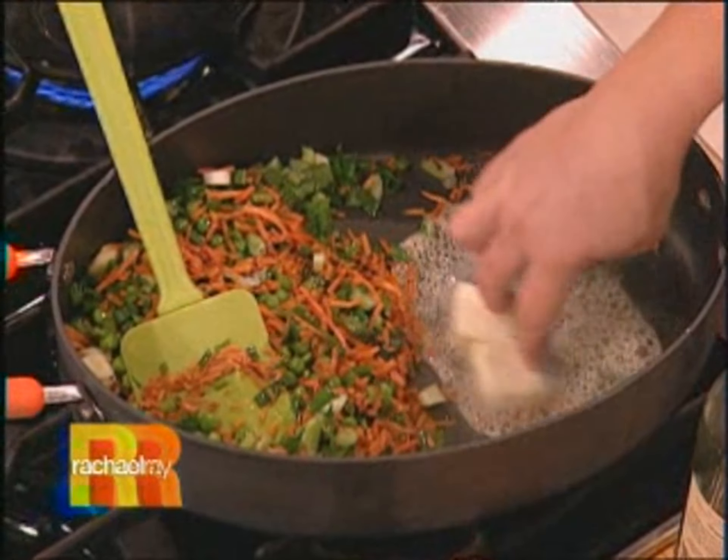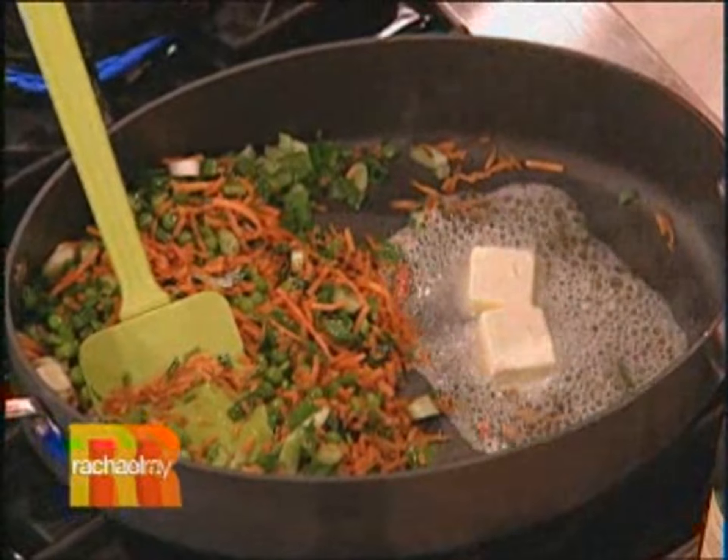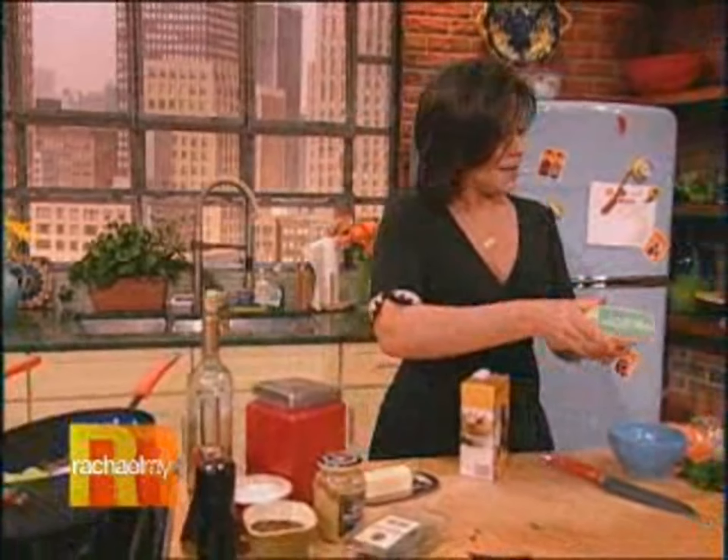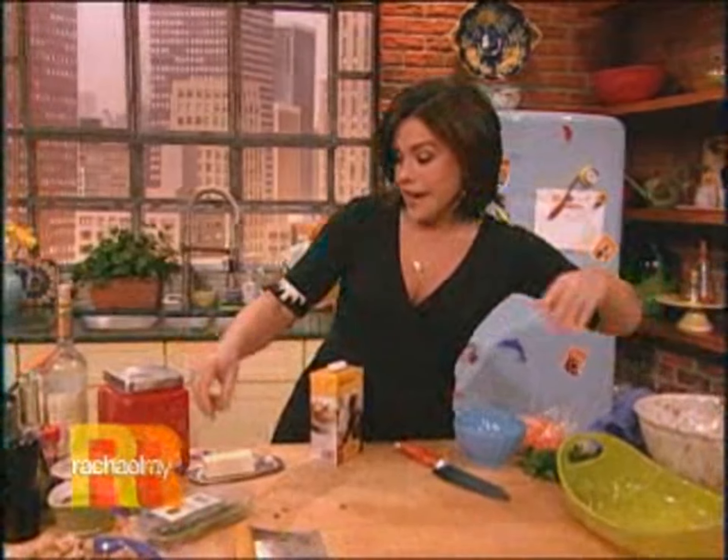It's kind of a frustration of mine — I can never cook for my mom for Mother's Day and have it mean anything, because we cook for each other all the time. So I gotta push my brain to new limits. I got a good one for this year though, mom. I'm not telling you, you have to wait till Sunday.